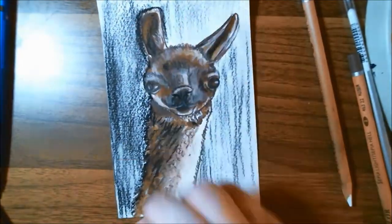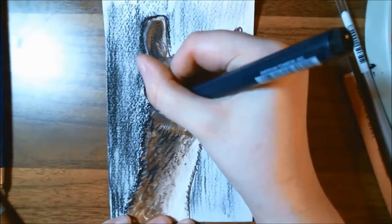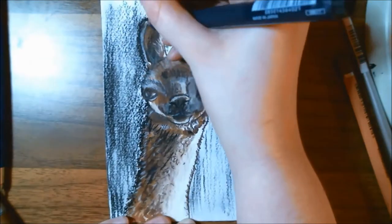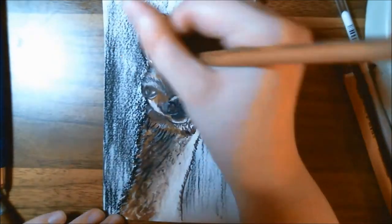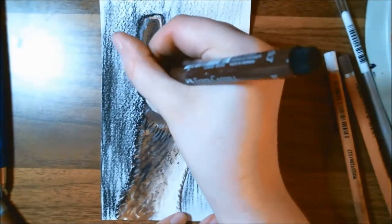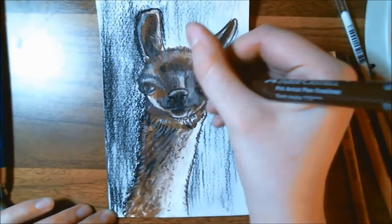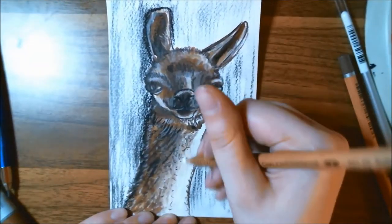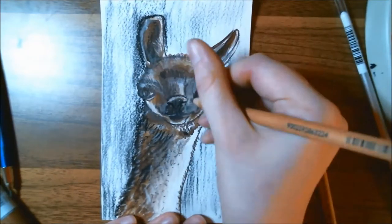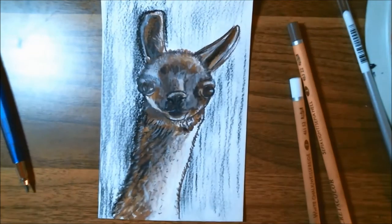I decided I didn't want to leave the background completely white, so I played around with the black Credit Color pencil a bit more, laying it down and trying to blend it out with my finger while keeping it very sketchy. I also used that pencil to get some deeper outlines on the animal, then went over with more of the sepia Faber-Castell Pitt Artist Pens. I decided to lighten up the background a little by pulling in a kneaded eraser.